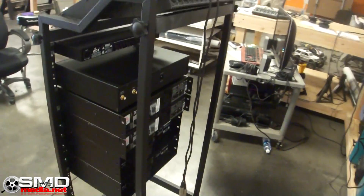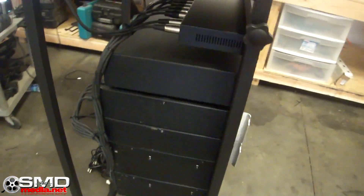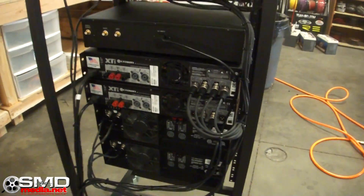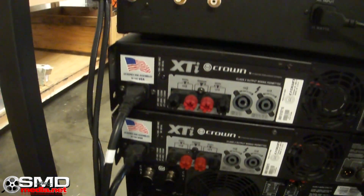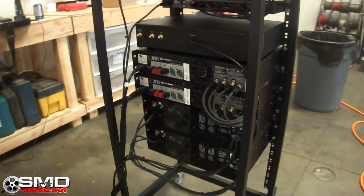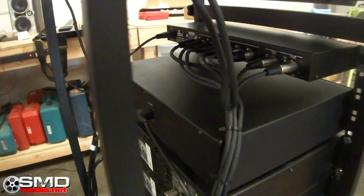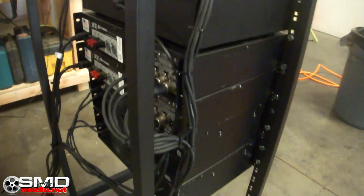Now it's time to get to some of this wiring. Most of the wiring is done — I just gotta hook up speaker wires to the proper speakers whenever I get them going. As you can see, the inputs and all the power is run nice and clean.